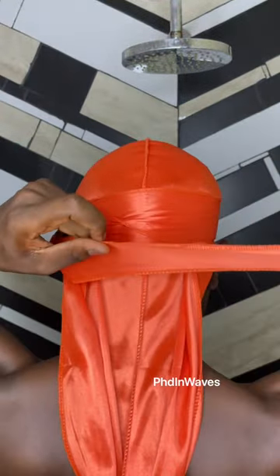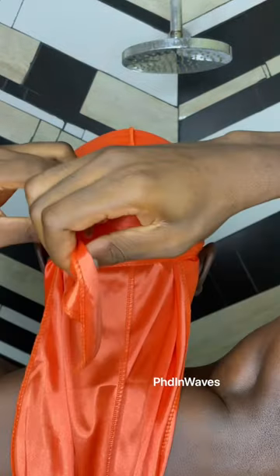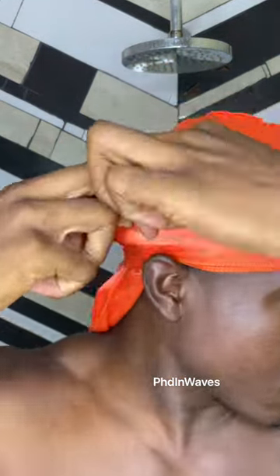Now grab the other string and wrap it behind the back of your head, keeping the string flat. Then wrap it over your forehead, and then one more time behind the back of your head. Now just tuck it in.